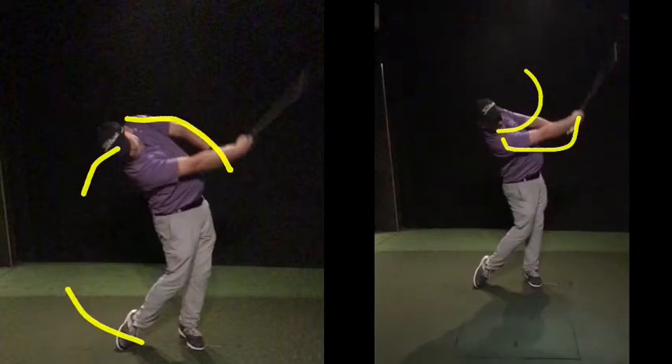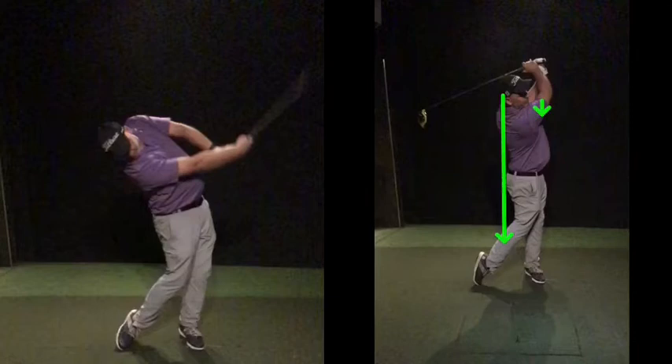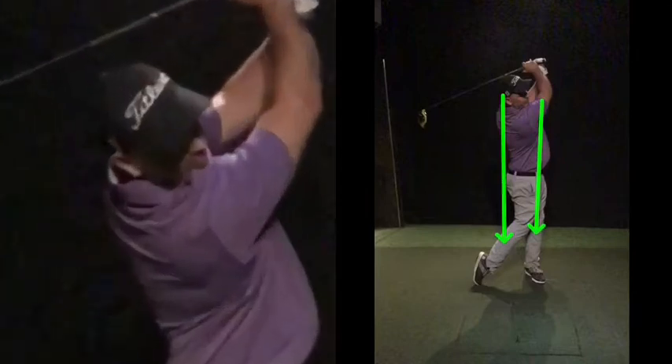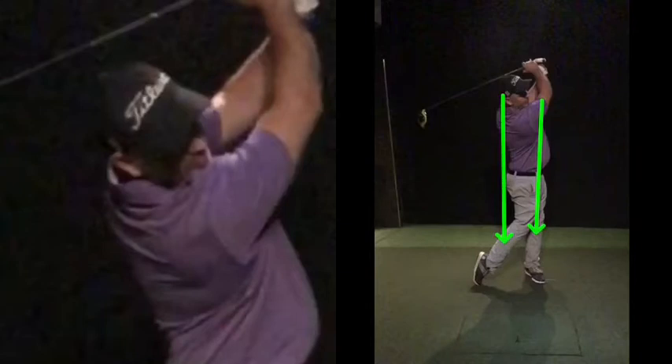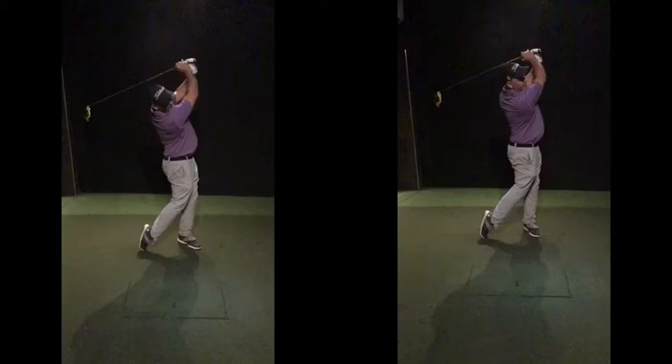When you finish the swing here now, your finish position — one thing I've said in the past — that finish position looks a lot more healthier in line with your head compared to that. Look at the difference in your neck: your neck is under a lot of undue stress there that you don't need.